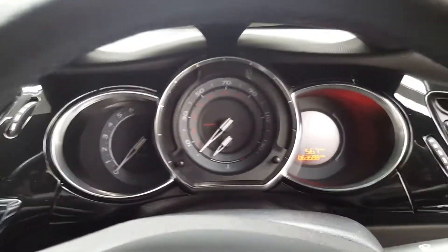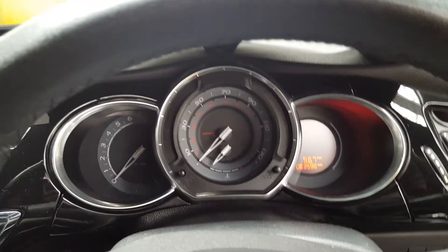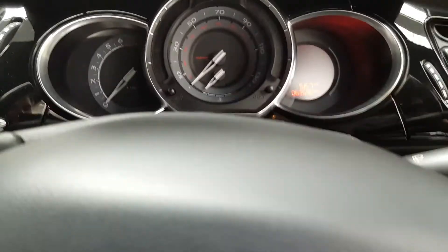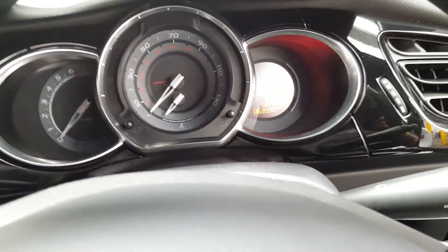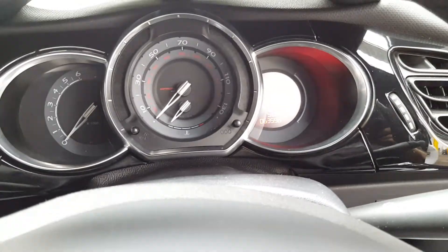Hi guys, this is a Citroen DS3 2014. This is a quick video on how to reset your service light, how to change the air filter and pollen filter. It's just a quick little guide, and I'll show you how to do the oil filter as well.